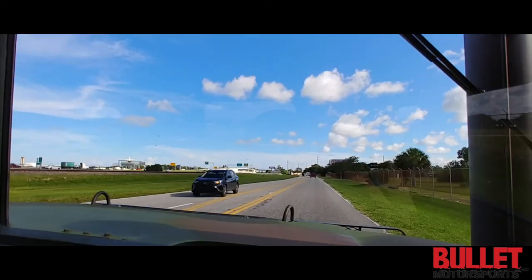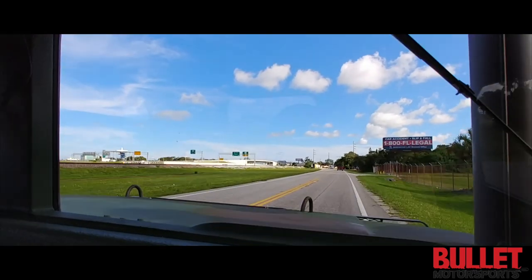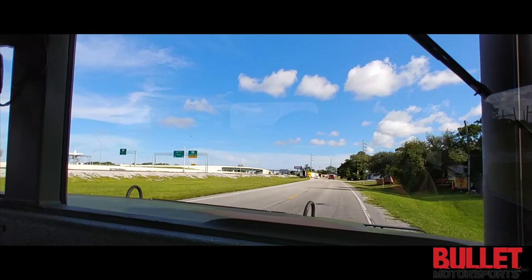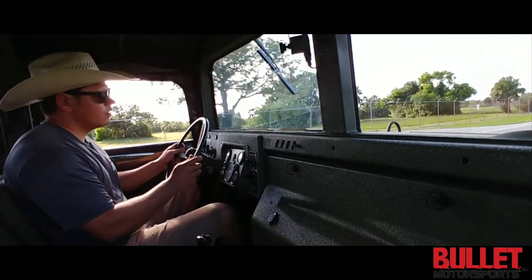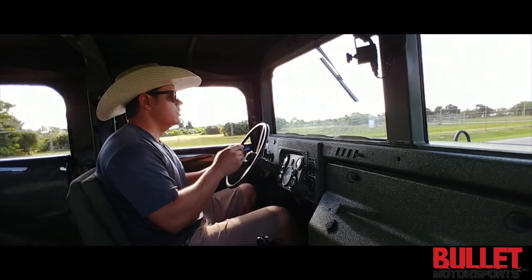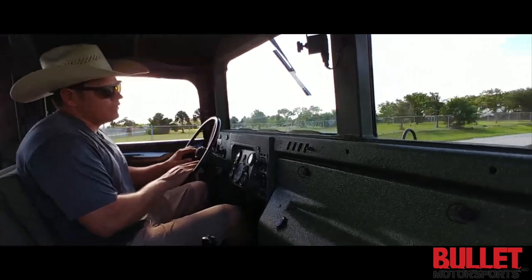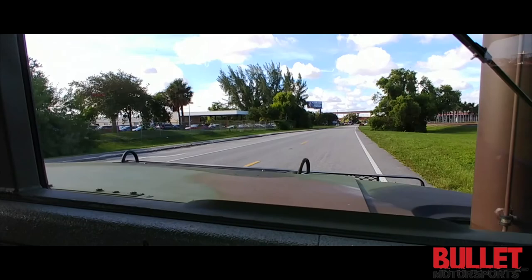We'll go ahead and do a U-turn and then try out the rocks. Right now we're going 55 miles an hour — it's nice and smooth. You can cruise at this speed all day. You can even go faster if you have to pass someone on the highway, but this is the recommended speed you should be at.